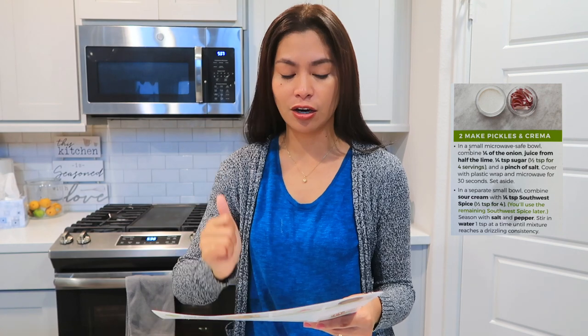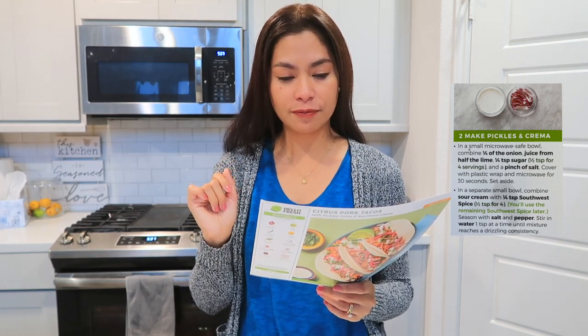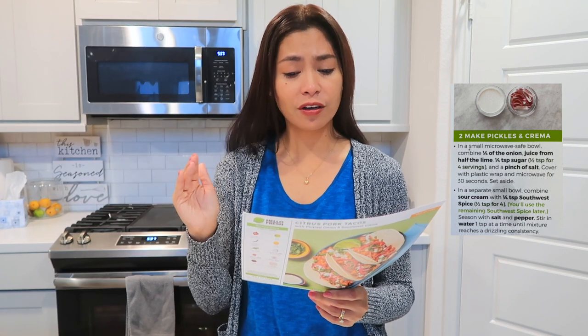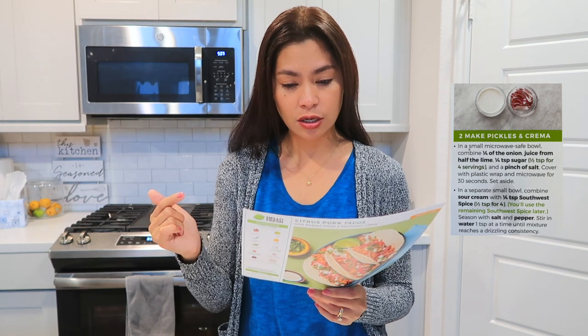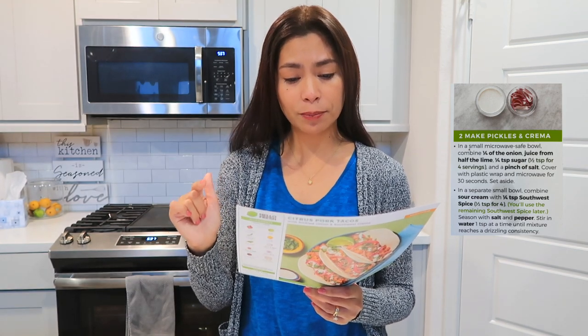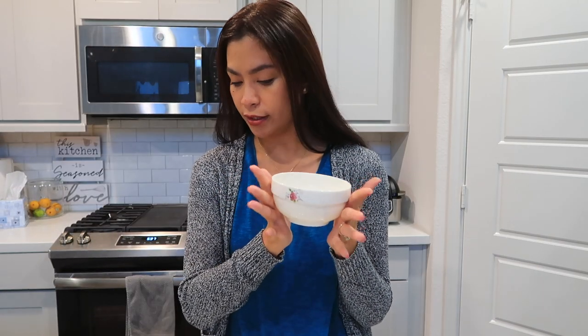The next step: in a small microwave-safe bowl, combine one quarter of the sliced onion, juice from half a lime, one teaspoon of sugar, and a pinch of salt. Cover it with plastic wrap and microwave for 30 seconds, then set aside. So I have my little white bowl here — let's do that.